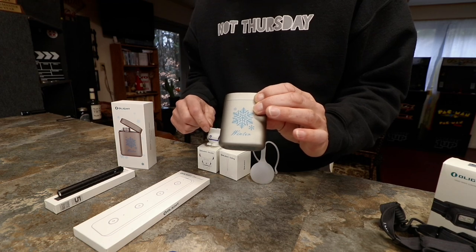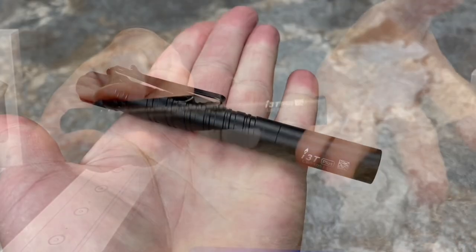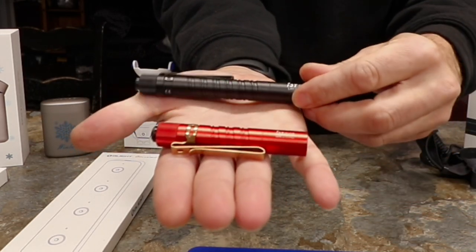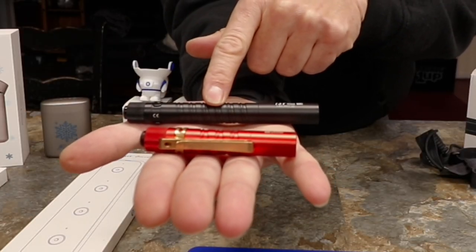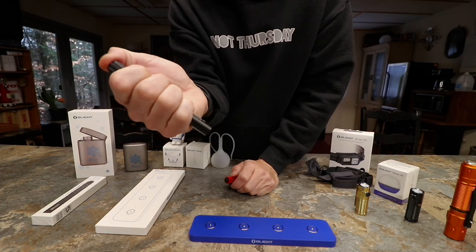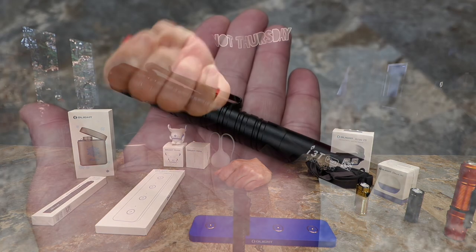Next up is a flashlight a lot of people have been asking for — the i3T Plus. This is the original i3T that's been in production, and the Plus version now uses two AAA cells instead of one. The first thing anybody says when I hand it to them is 'oh, that feels good in hand.' Compared to the i3T, which kind of buries itself in your hand, this one ergonomically feels really good.